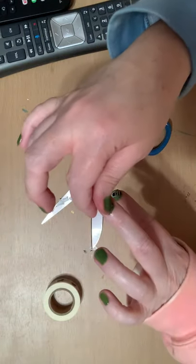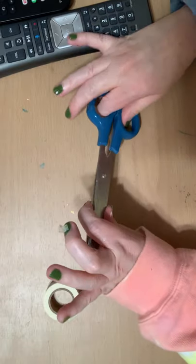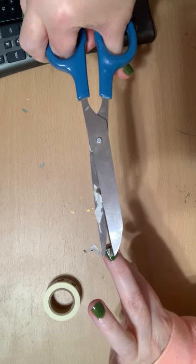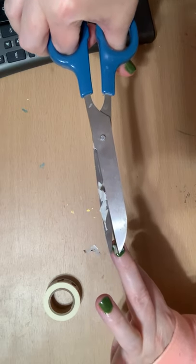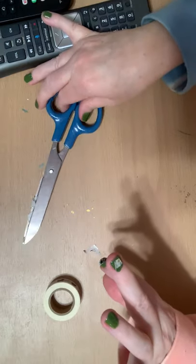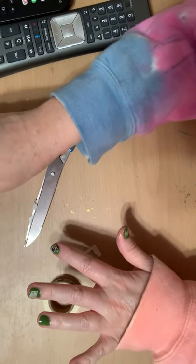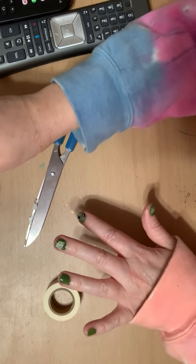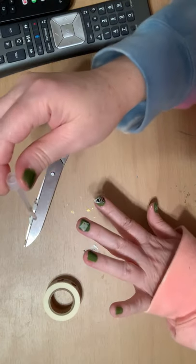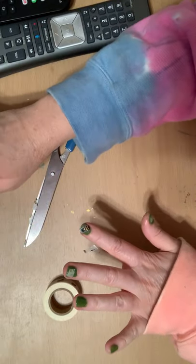This isn't for everybody — I get that, and that's fine. I just thought it would be something different, something fun. How many of you have tried doing something different with washi tape instead of just in journals or taping something down? How many of you have used it in a different way, or used something else in a totally unexpected way? Because who would expect washi tape to be nail art, right?